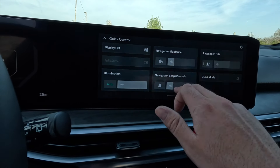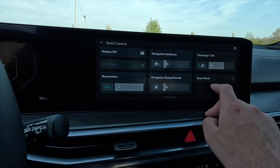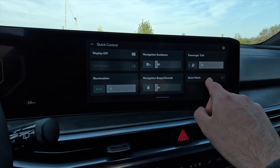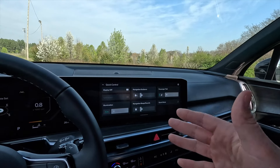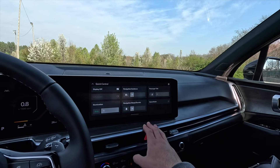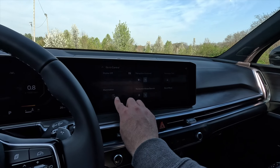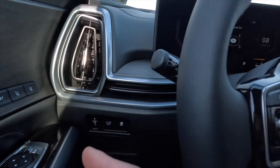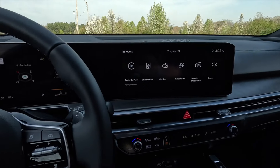Swiping down brings up the notifications screen with various options. You can turn on Passenger Talk — this projects your voice through the rear speakers so third-row passengers can hear you clearly on a road trip. You can also adjust gauge cluster brightness and turn the display off from this panel.